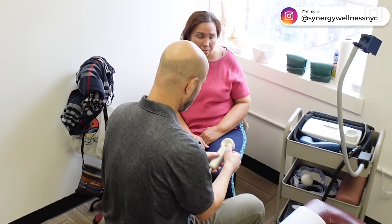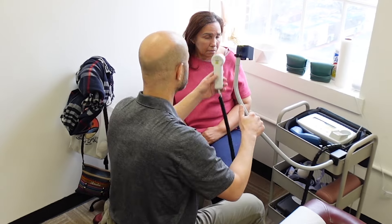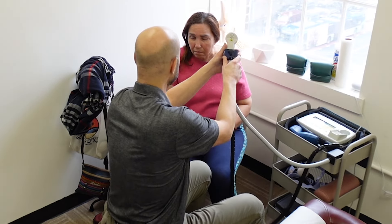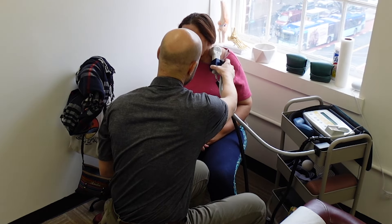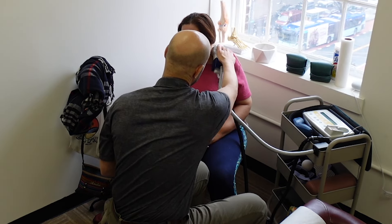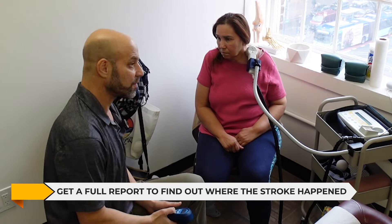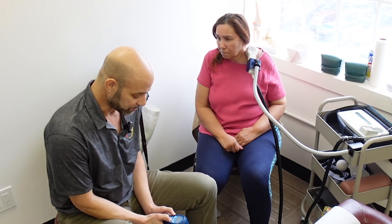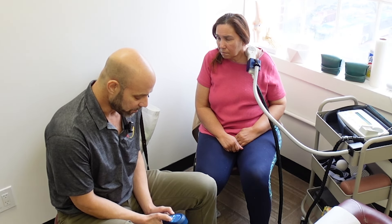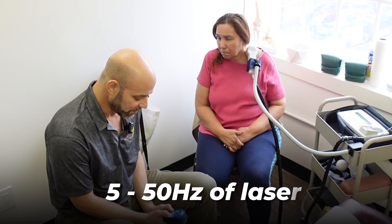It's not just increasing blood flow — I will go over that in just a second. We're going to get her set up, so just relax there. It also depends on where the person had the stroke. You want to get a full report and find out where the stroke happened, because there are many different types of strokes. We're going to do five to fifty Hertz.